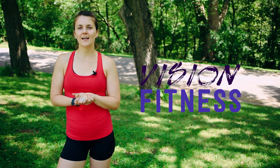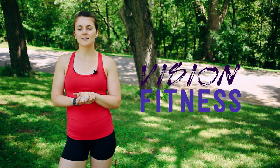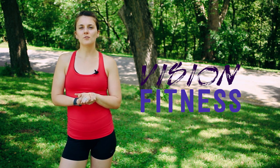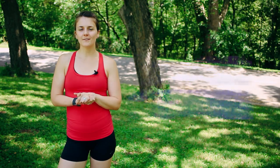Hi guys, Macy here. Today I have a cardio workout that can be done in your backyard or at the park. This is fun because it's timed and designed to get your heart rate up and gives you an alternative to running and jogging. Follow along with me and let's have fun. Let's go.